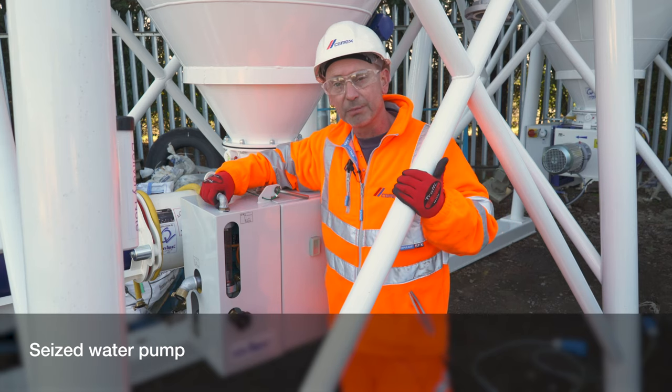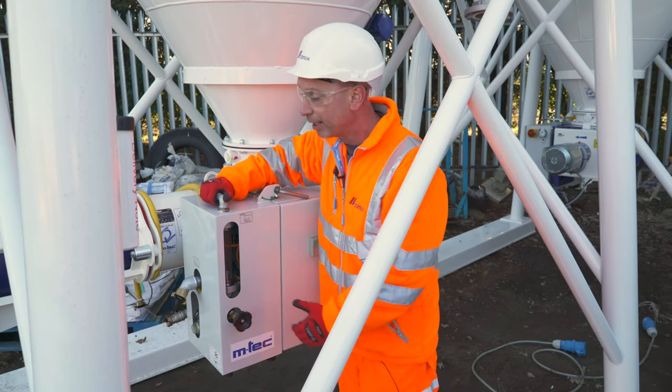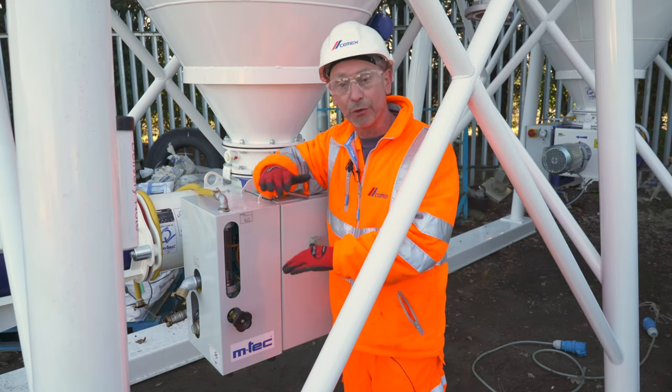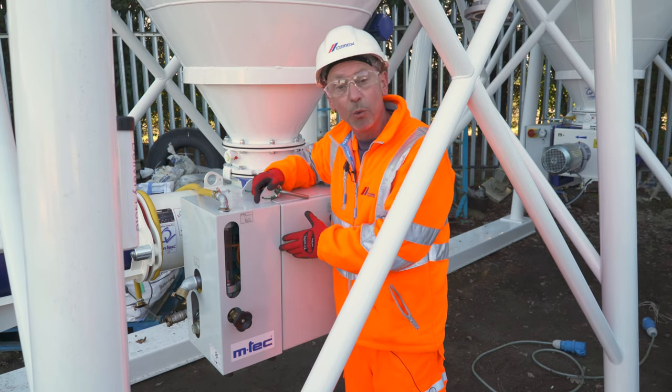A problem that occurs from time to time on site is the customer will phone up to say that the silo's red light has appeared after filling about a quarter of the tub of product. We found this to be a seized water pump.